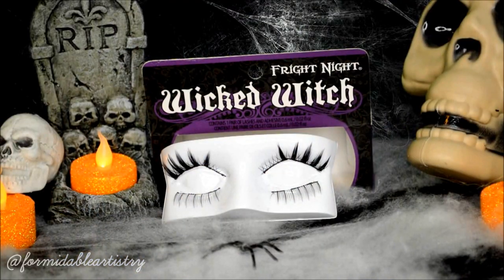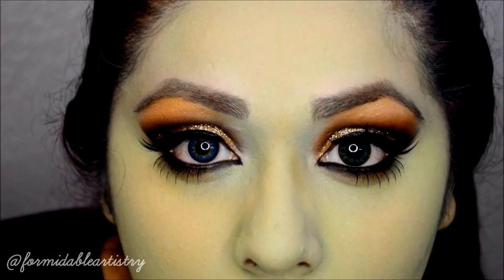For my top lashes I use Wicked Witch, and I trim the bottom lashes from the Mesmerizing Set and pop those on underneath. Both of these lashes are from Bright Night. This is how they look on — I just love how they came out, it looks very doll-like.